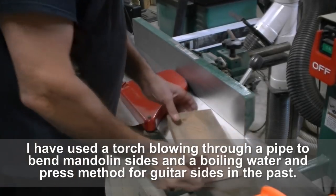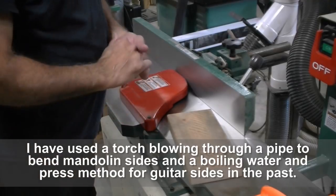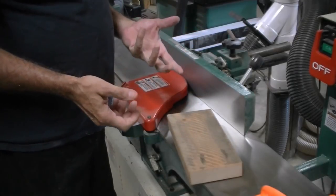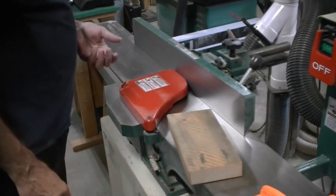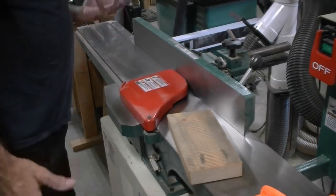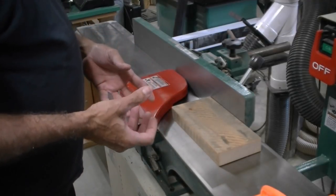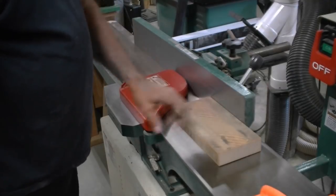I thought it was about time to build myself a good quality bending iron. I looked at the StewMac version — it's $225. They're not cheap to build. I can build one in the neighborhood of $100 that I think will be every bit as good as the $225 model, saving myself $125. I like to make stuff anyway, so it's kind of fun. I've got the electronics parts on order and I'm going to make my block of wood out of this.